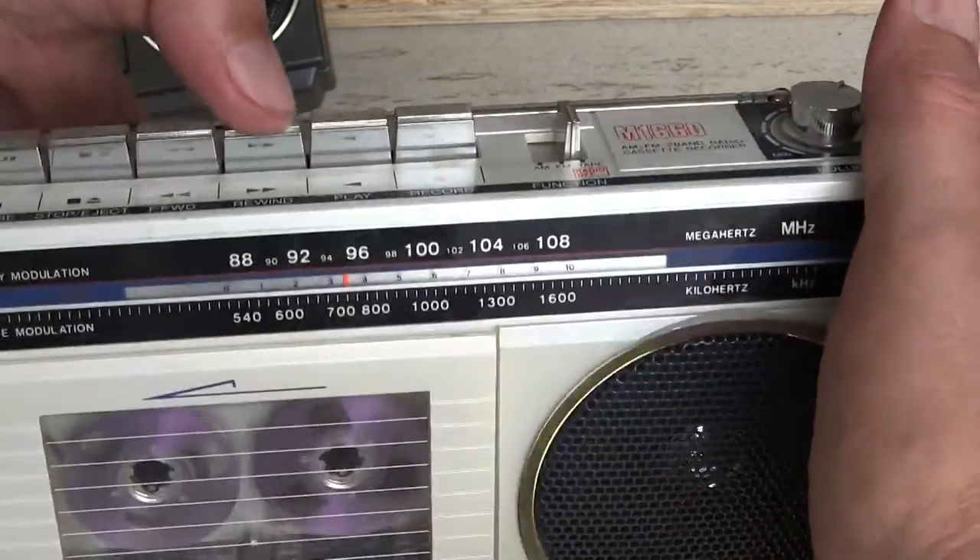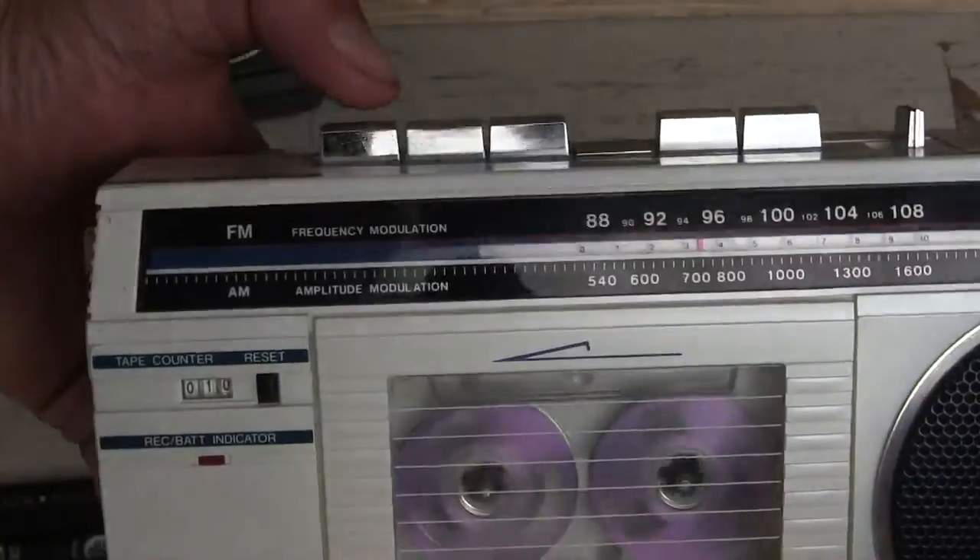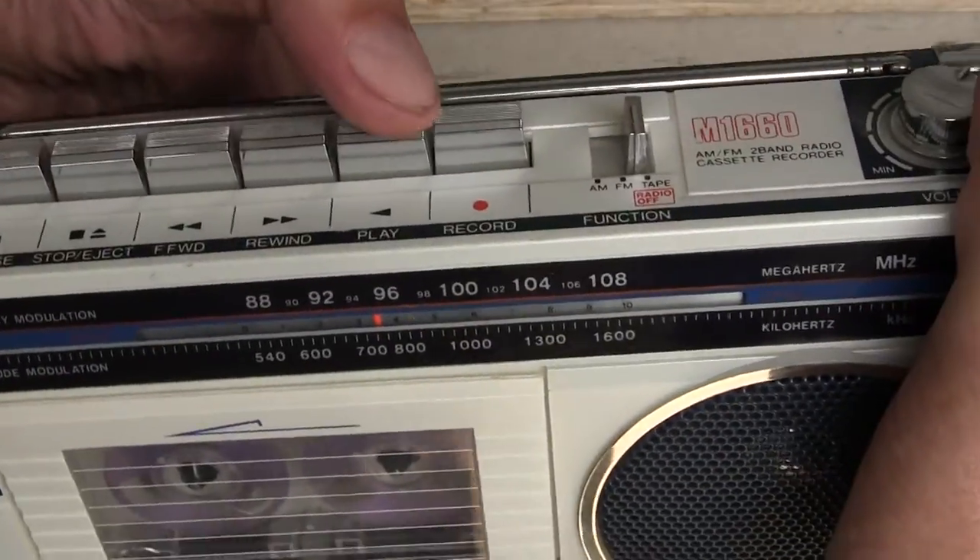Let's go back and rewind to zero, since we were using the tape counter. Back to there. Let's hit play.